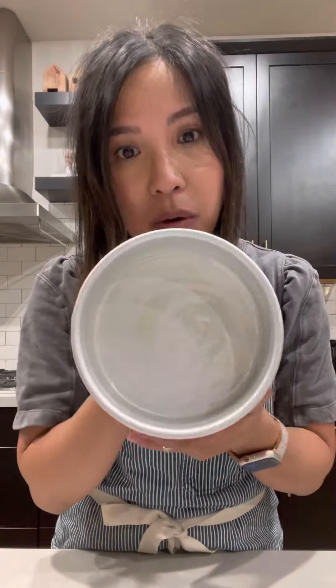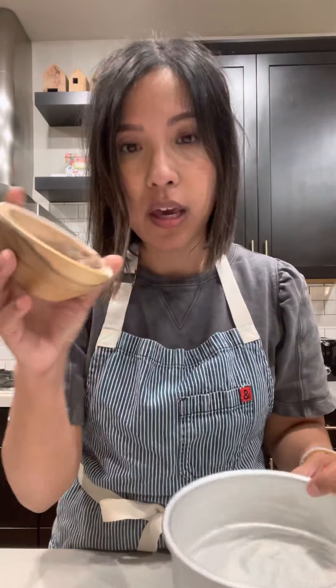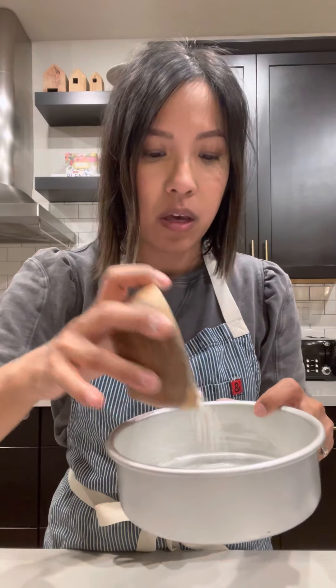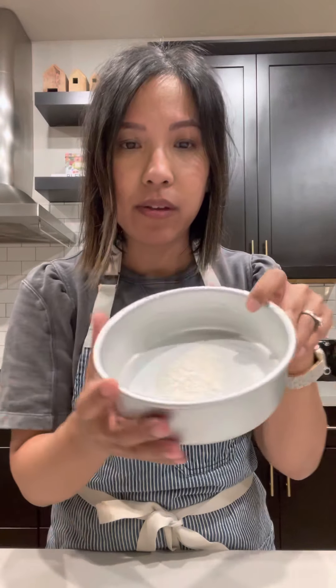It's kind of hard to tell in the video, but it has been evenly greased with a layer of softened butter. Now, the next step is to take your flour. You don't need much — I don't have a specific measurement, maybe one to two tablespoons. And you're just going to sprinkle it into your pan like so.